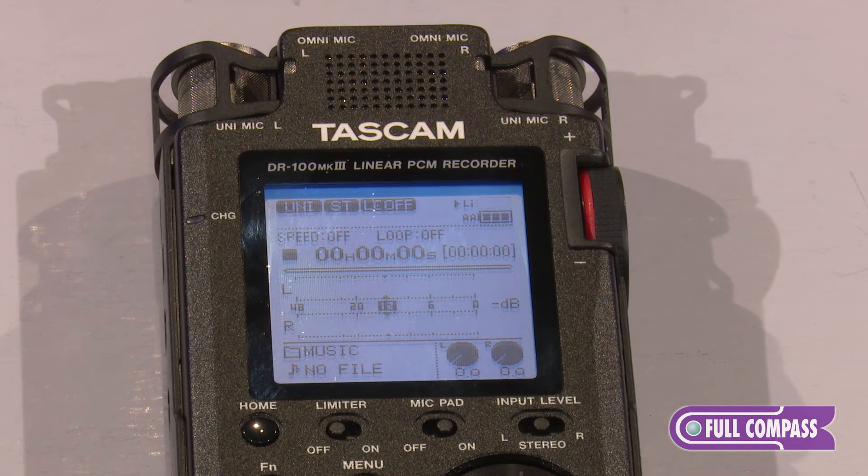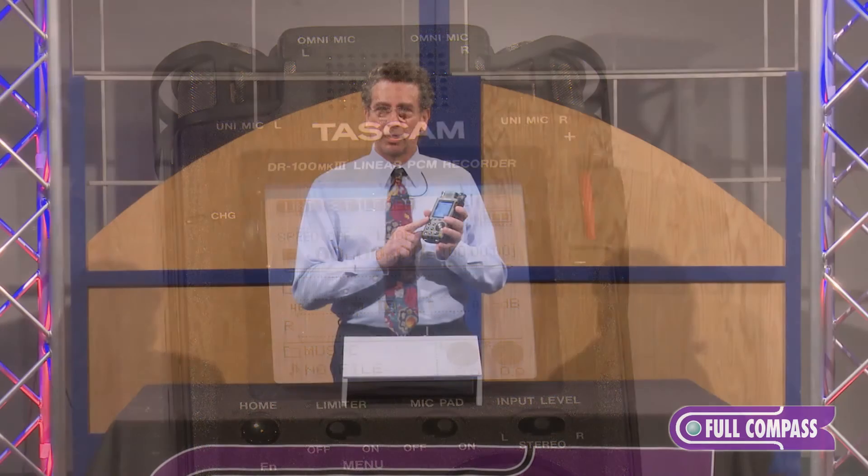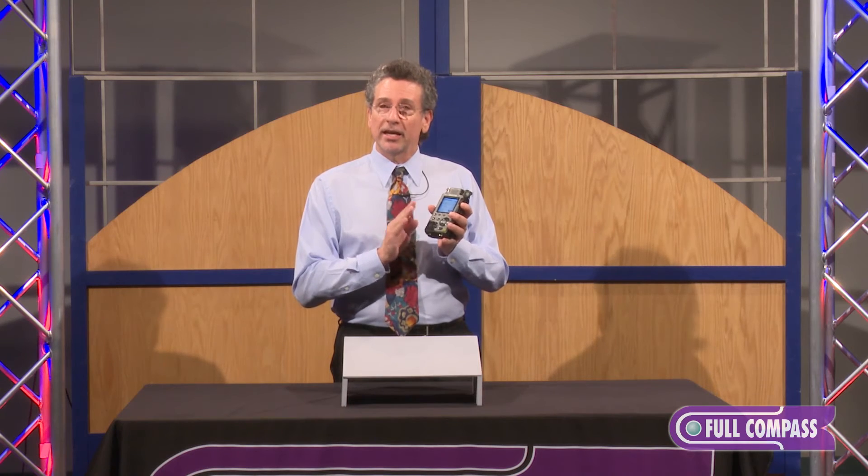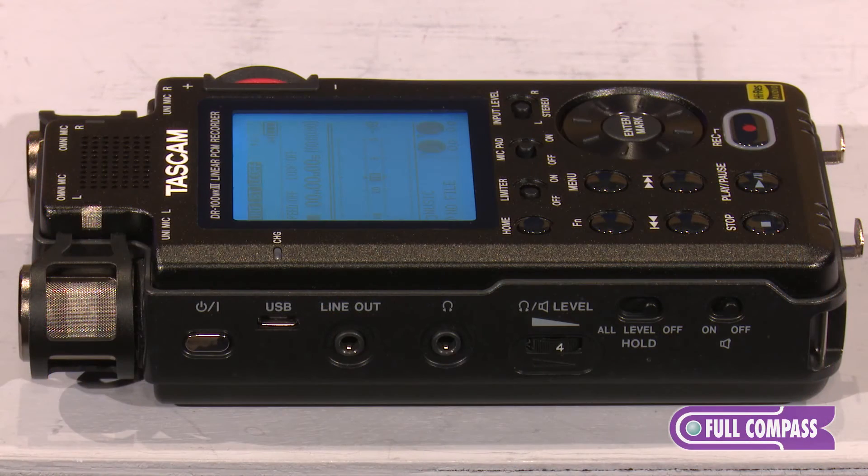In addition, I'd like to talk about the power options for this. There is a built-in lithium-ion battery that's rechargeable, and it also takes two AA batteries, so you have two portable battery options built-in. It can also be powered via the USB port, so you can plug it into a laptop or a USB charger and have constant power as well.